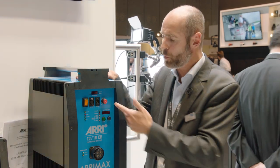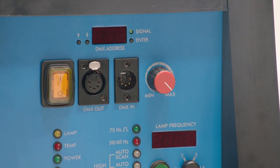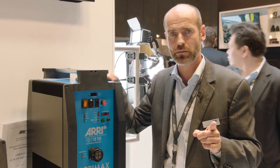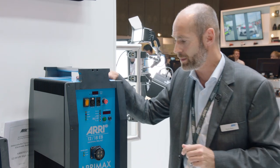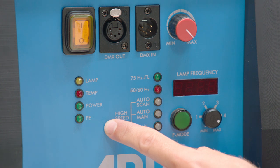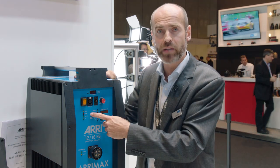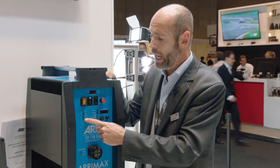Of course, dimming is also possible directly on the product itself using the red knob. By the way, all red-knob EBs indicate a high-speed ballast. So whenever you see a red knob for dimming, you'll know it's a high-speed ballast by ARRI. We also have operational safety support — various LEDs giving you information about the power currently drawn, whether 12,000 or 18,000 watts — plus over-temperature information, overall power status, and protective earth indication. Those are all standard features.